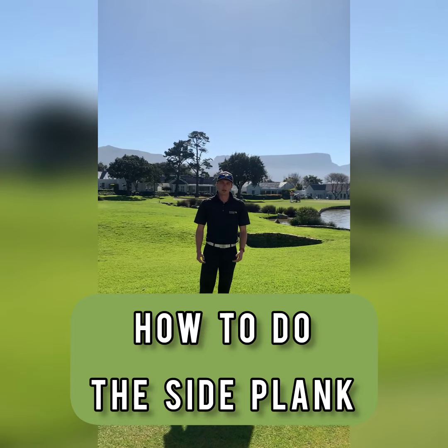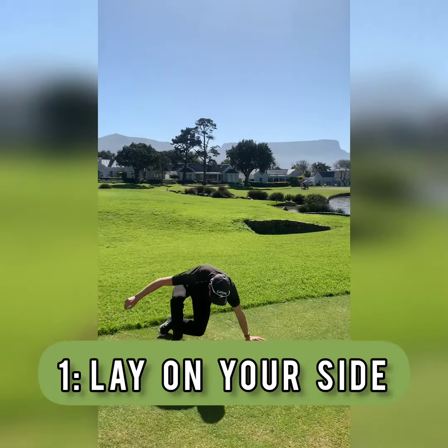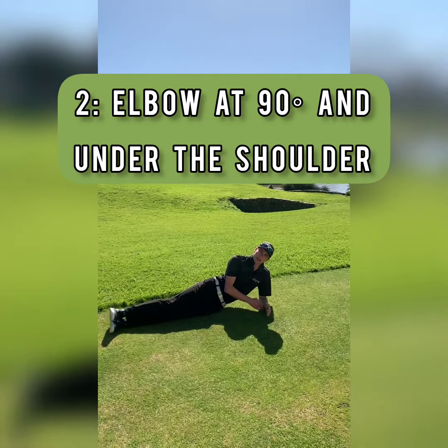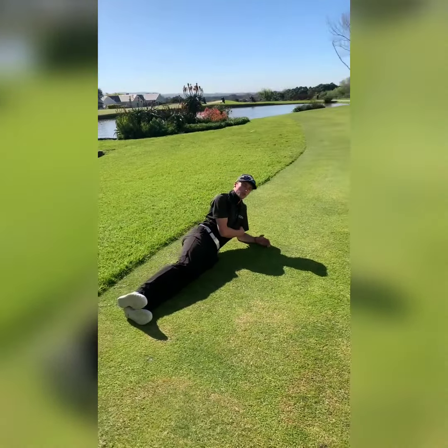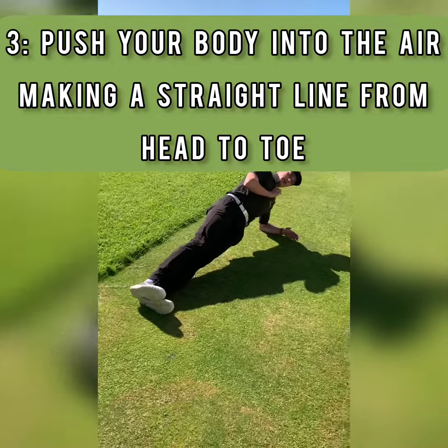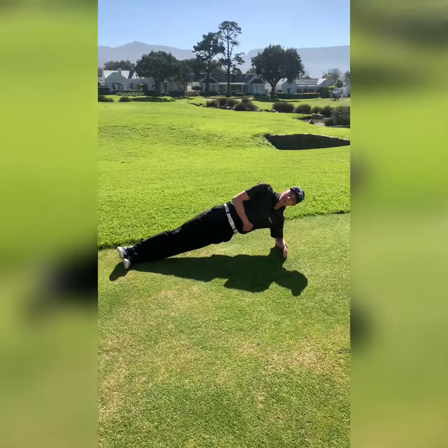Okay, so how we're going to be doing the side plank is by first just laying on our sides like this. What we're going to try and do is have our elbow out at a 90 degree angle and push up from that side with the elbow being under the shoulder and push our body into the air like this. The goal is to keep your upper body in a straight line all the way down to your feet and hold this for about 30 seconds per side.